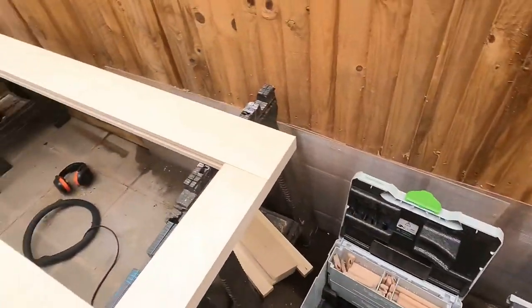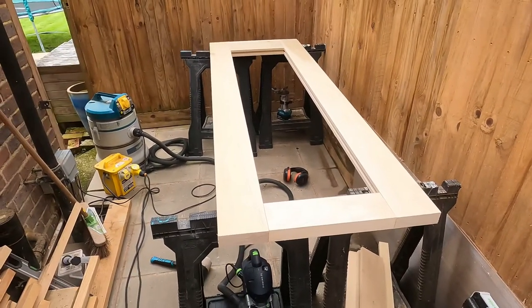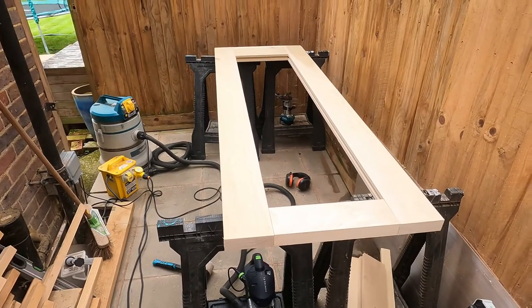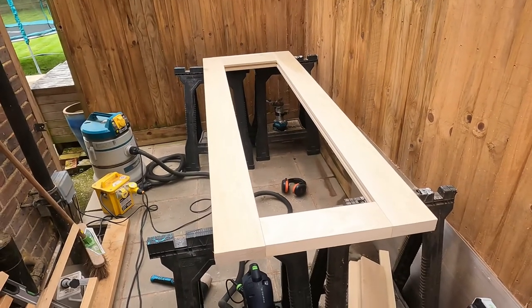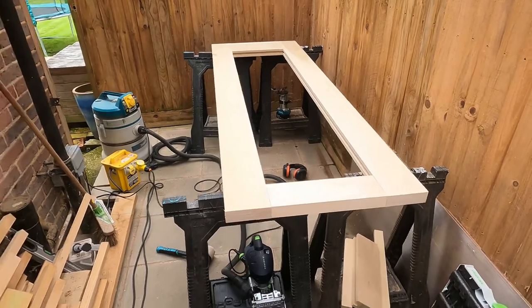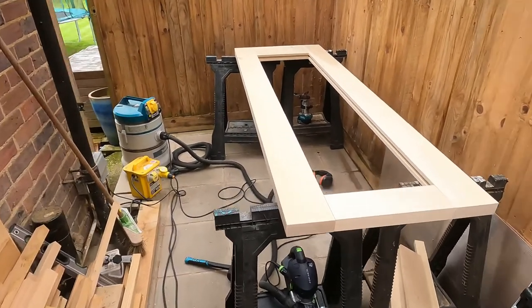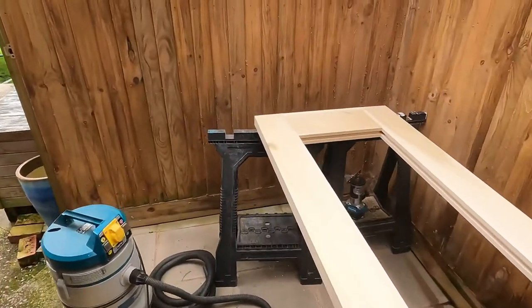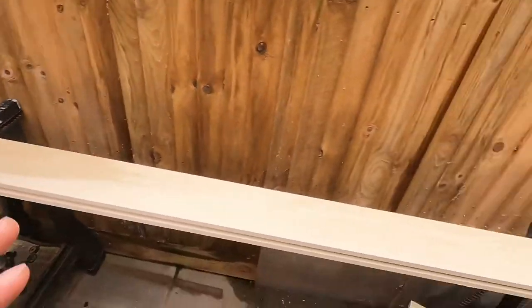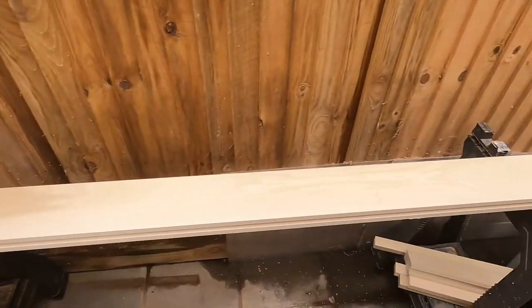I'll give these a nice little sand and then we'll start painting them. I think they're going to be a white finish, so I'm going to give them a primer and then a base coat. Once I've got the glass, glue it all, clamp it up, leave it. Then a decorator will come along and finish all the bits once all the escutcheons and that sort of stuff are on. I'll take you through it step by step as I go, including how I mark which piece is for which door.